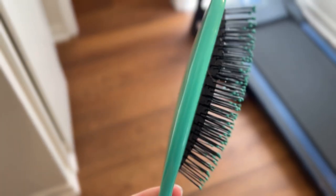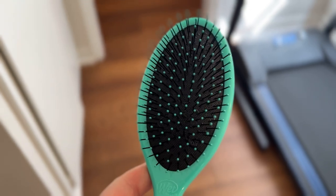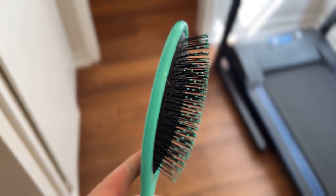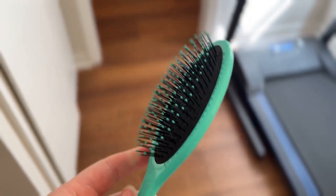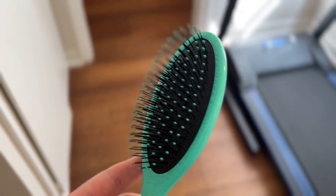I'm Tom from California Dad Reviews, and this is a look at the Wet Brush Hairbrush. This is a hairbrush, so there's an upper bound to how excited we can get about it. But it is a very good hairbrush, as hairbrushes go.